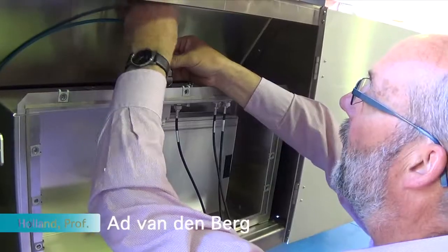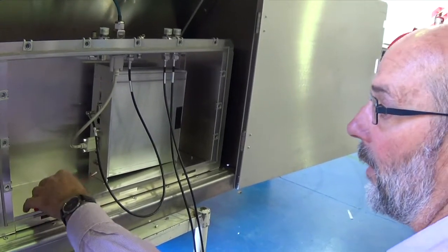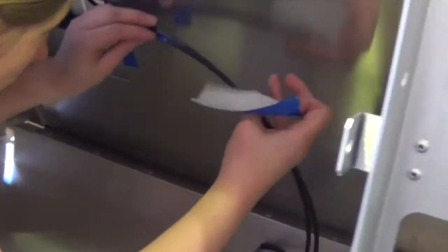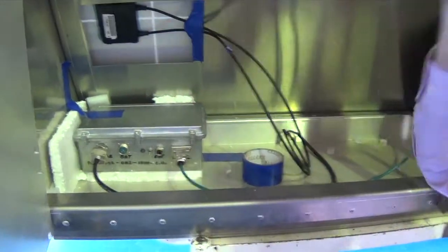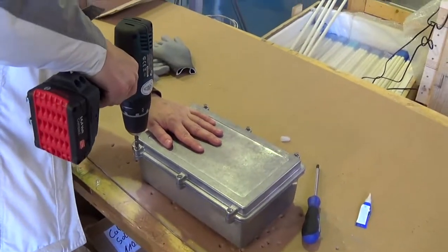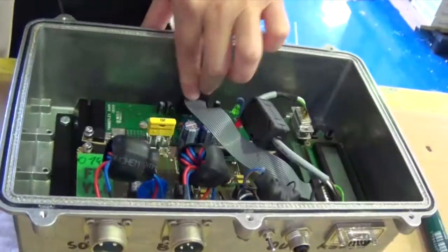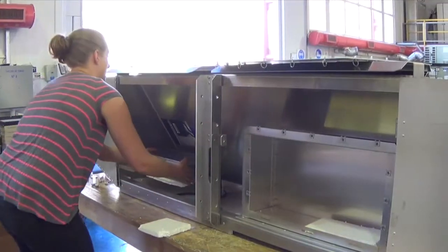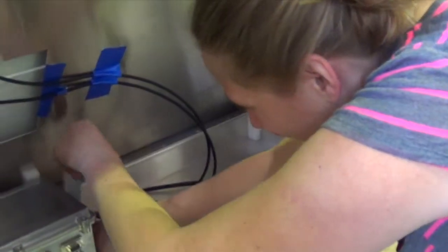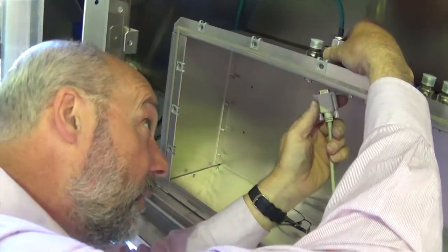This is the box that contains all the electronics, and we use the front side of the box as the solid power system. The cables come out here and then go into the power control unit. This is the RS232 connector from the digitizer to the power control unit, and then to the outside.